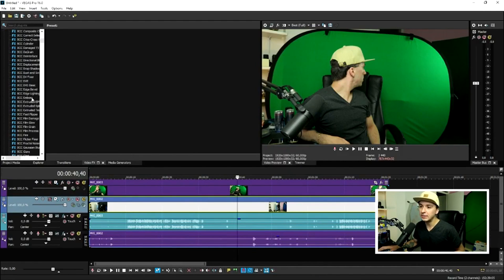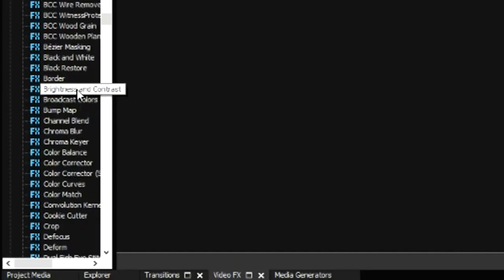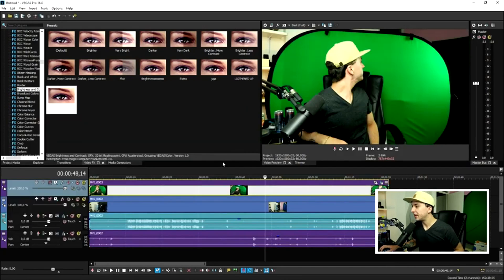Now we're going to add a little bit of brightness and contrast. Go into the Video Effects tab, scroll down to Brightness and Contrast, and apply a video template with a little more contrast — do that for both the top and bottom tracks. The next thing we need to do is mask ourselves out so we appear transparent.